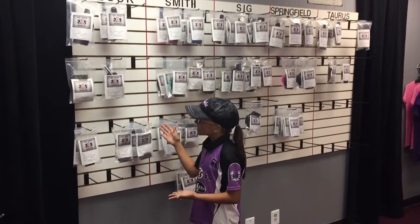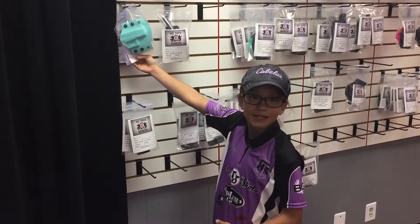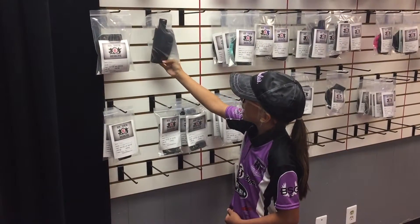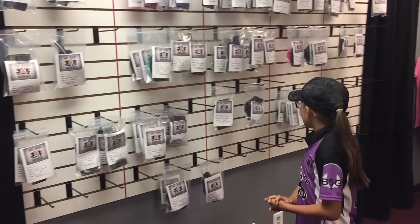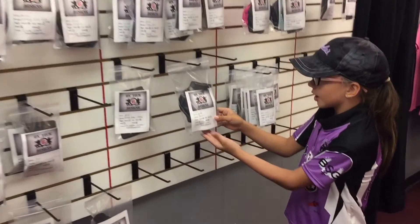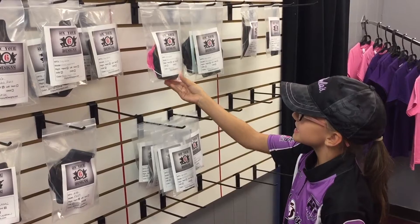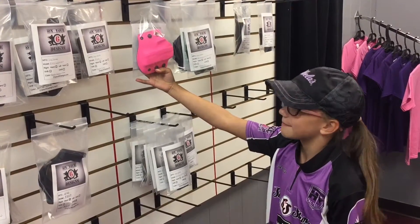Over here in the Glock section, we have a Glock 42 in Tiffany Blue, and it's an outside waistband holster. And we have another Glock — it's a Glock 21 in black carbon fiber, and this is an inside waistband holster. We also have a Sig P239 in black carbon as an outside waistband holster, and a Springfield XDS in hot pink, also an outside waistband holster.